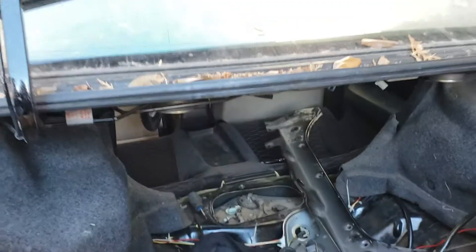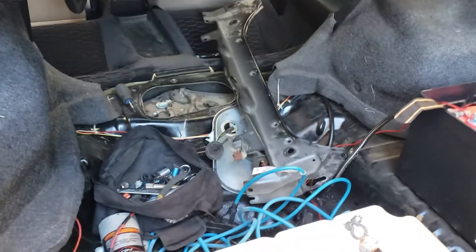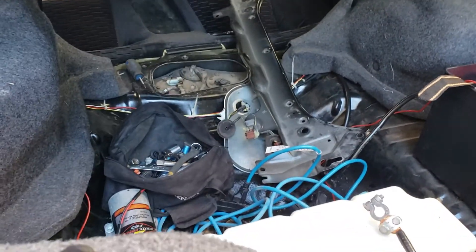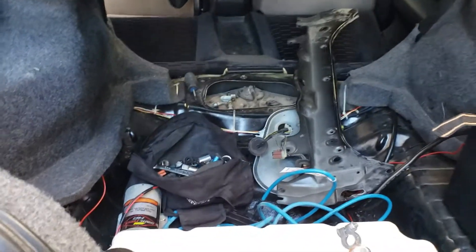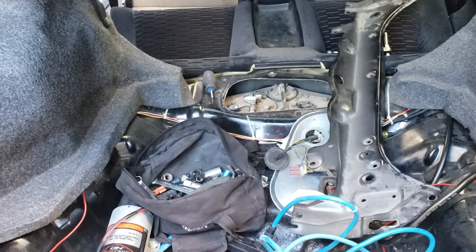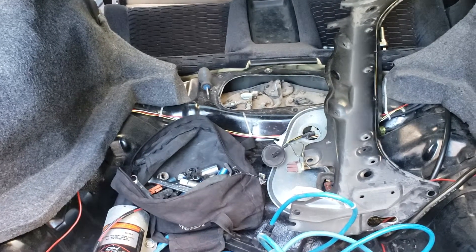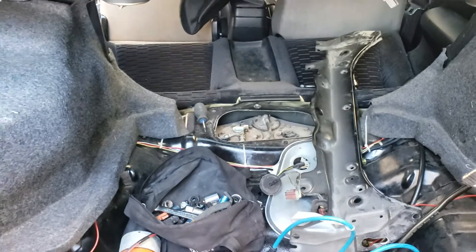Alright, Project Prelude — the Prelude project supercharged. In this video I'm going to do the fuel pump wiring relay upgrade.